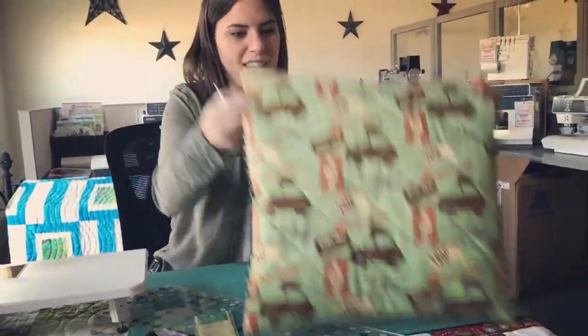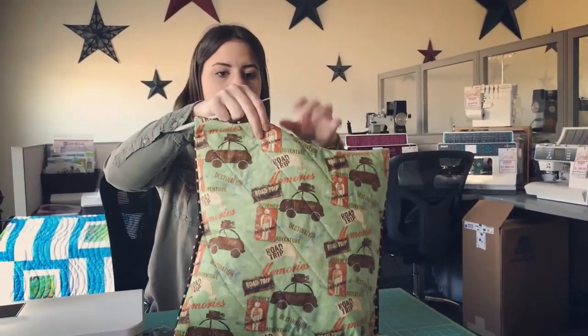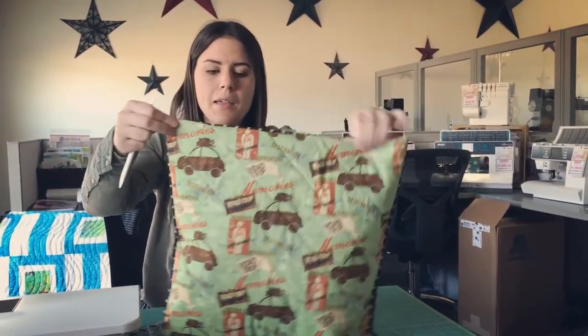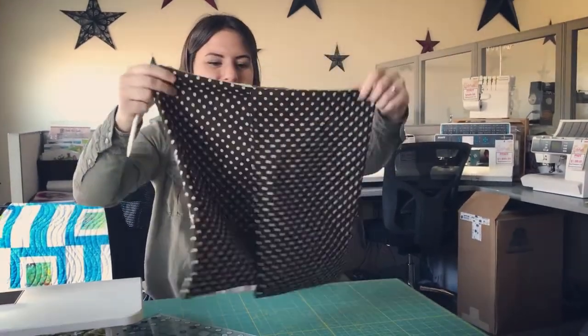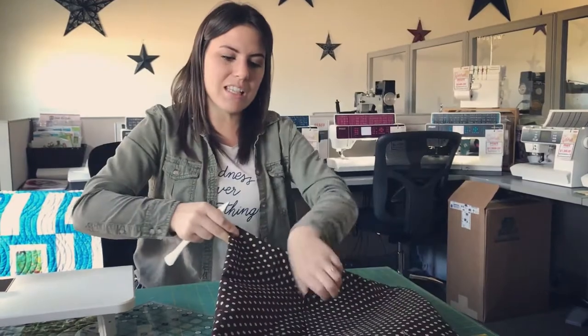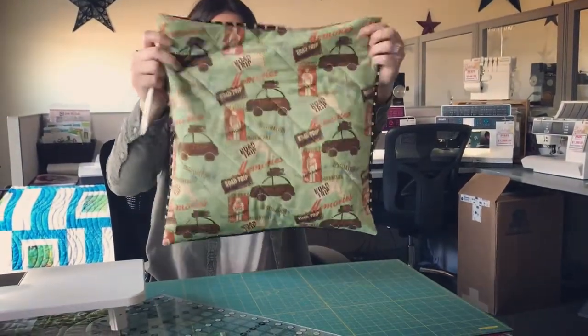Now you can see the finished pillow. Some people like to topstitch around the edge for a nice finished look, but depending on how big your pillow form is and how it fits, you might not want to. In the back you have your flaps nice and clean and washable. That's the split back tutorial — you can use this technique on bench pillows, square pillows, any kind of pillow, any size.